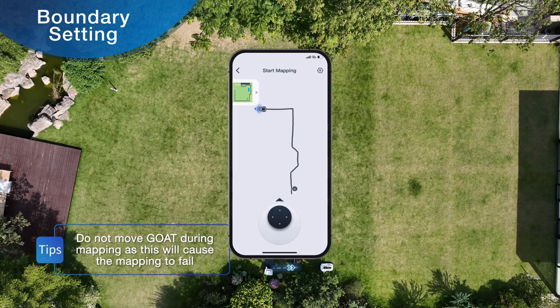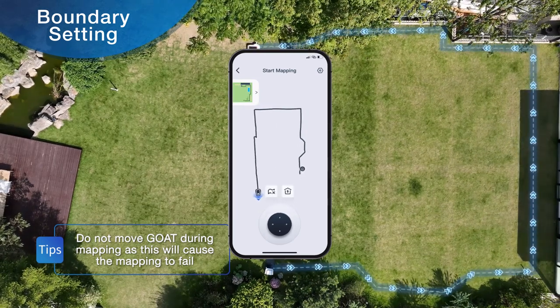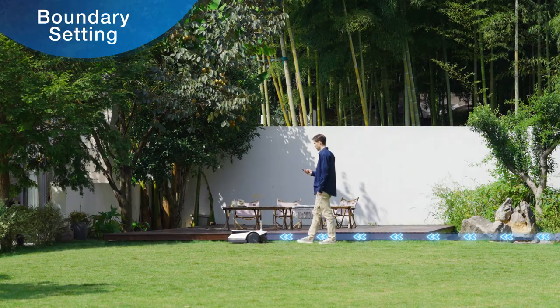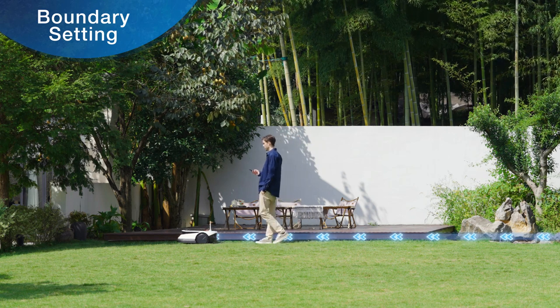Control GOAT to start from the station, which will be the starting point of the mapping, and control GOAT to move once around the lawn. During mapping, to ensure the signal coverage, make sure that you are always within 6 meters of the rear of GOAT.